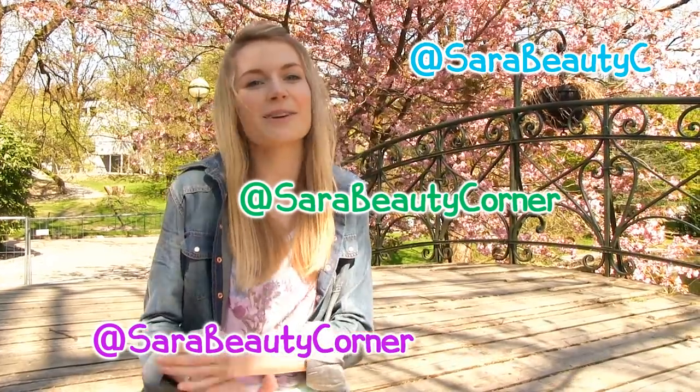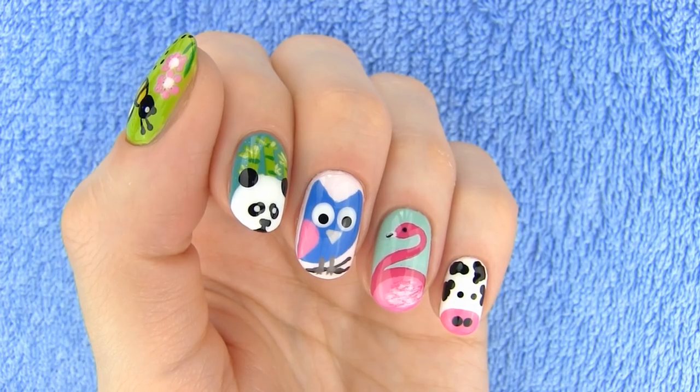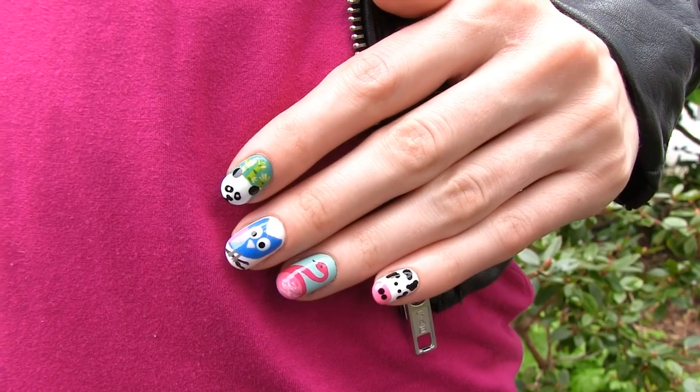Let me know in the comments which design was your favorite. If you tried them out, please share your recreations with me on Twitter, Facebook, and Instagram – it makes me so happy to see your amazing works of art. Please give this video a thumbs up if you would like to see another episode of Animal Nail Art. I love you and I will see you soon. Bye! We all need to remember that we are not the only ones living on this planet – a world without animals would be a boring place. Animals and plants are living beings just like you and me. They mean no harm to us and we need to treat them well so we can live happily together on this beautiful planet.